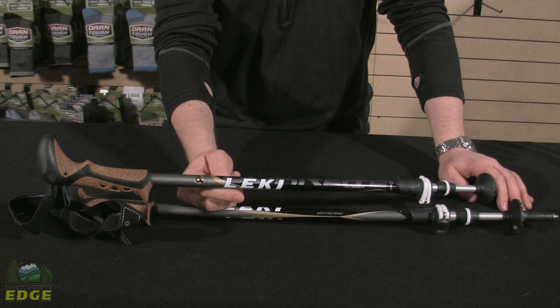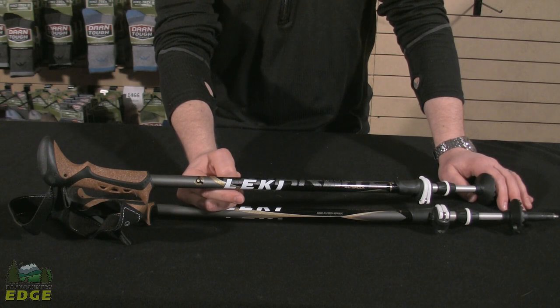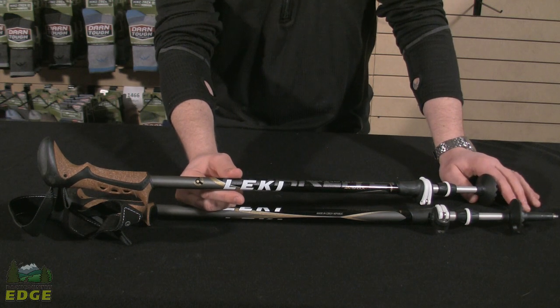The Cork Light Anti-Shock is a pole from Leki that combines a number of their locking systems to give you a really innovative, easy-to-adjust pole.